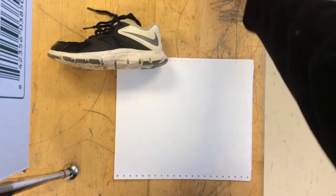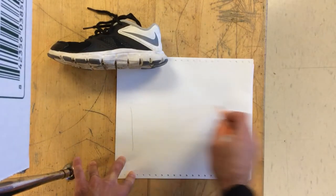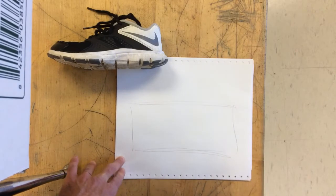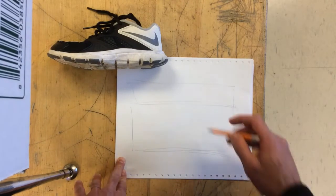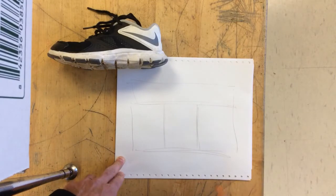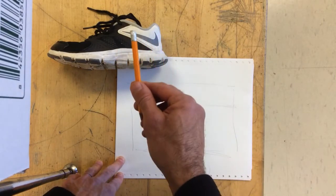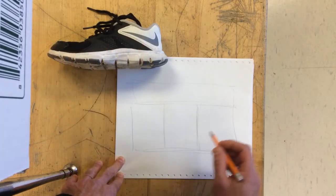Part two: I want you to imagine that every shoe fits inside of a shoe box. This is a low top shoe box. If you're drawing a high top shoe box, it might be like so. Each box can be divided into three equal parts. That is going to be where your foot goes in, where the laces are, and where your toes are.